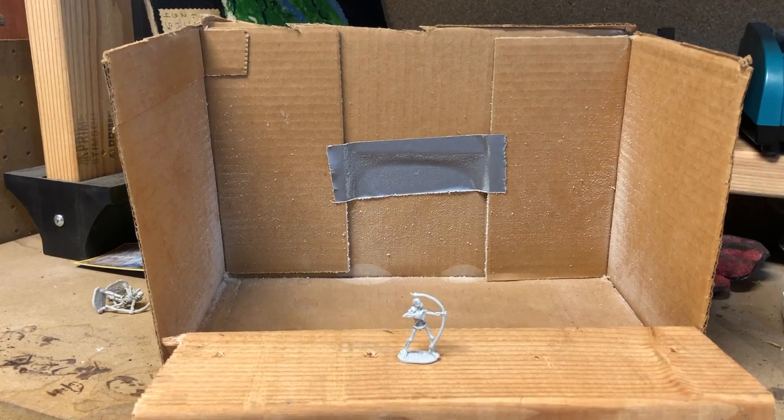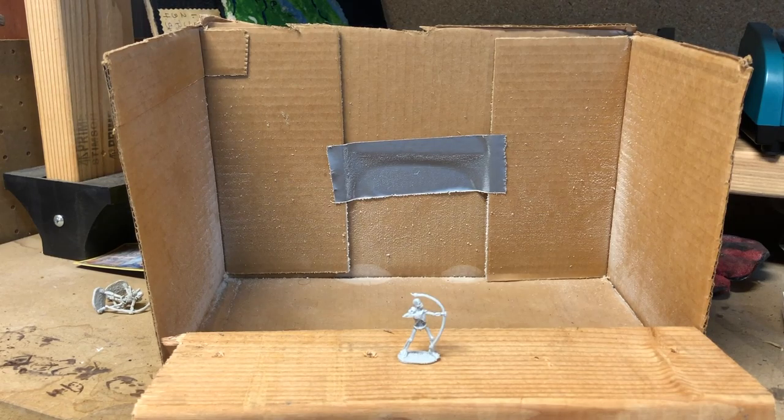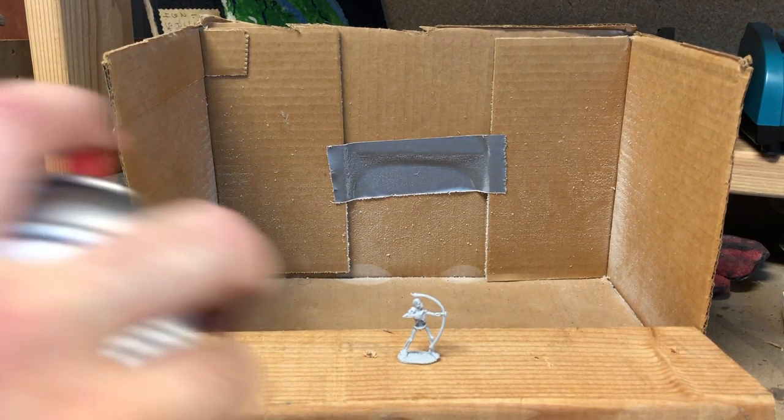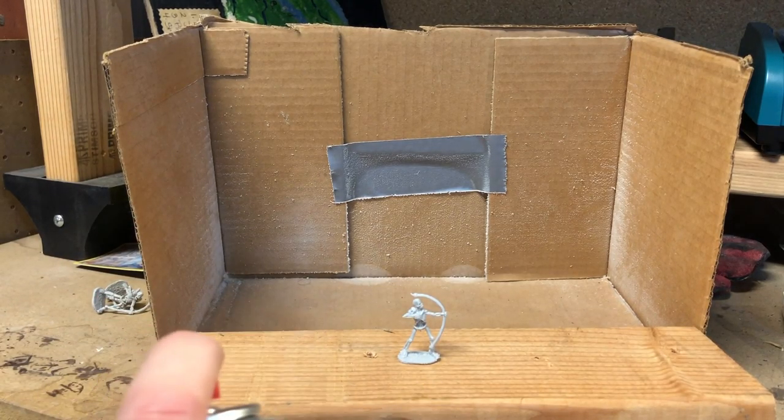It's important when applying primer, not just to think about what you're spraying, but what's behind it that you are also spraying. So when I prime, I use this Amazon box that I've cut out as a little spray booth, so that way as I spray it will not get the items behind it covered in primer and paint.